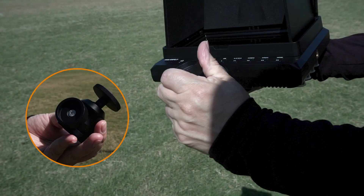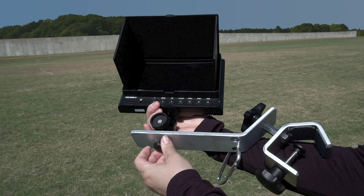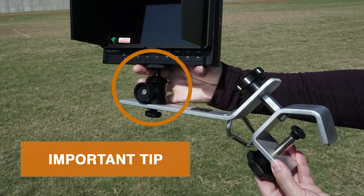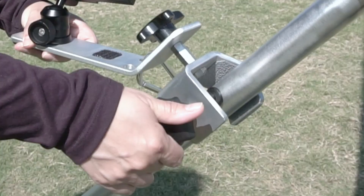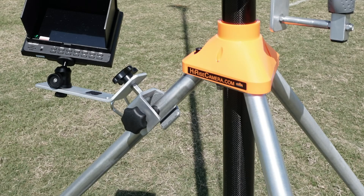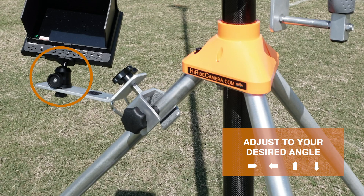Screw in the viewing monitor mount into the bottom of the viewing monitor. Place the black viewing monitor knob through the hole at the bottom of the viewing monitor bracket, then into the viewing monitor mount. Ensure the knob on the viewing monitor mount is facing forward — this will help you adjust the angle of the monitor later. Note: once filming is complete, you must remove the viewing monitor mount from the bottom of the viewing monitor; if not removed, it may cause damage to your monitor and void your warranty. Attach the viewing monitor bracket to the tripod leg, near the top. Ensure the bracket has a tight and secure fit. Use the viewing monitor mount to adjust the viewing monitor to your desired angle.